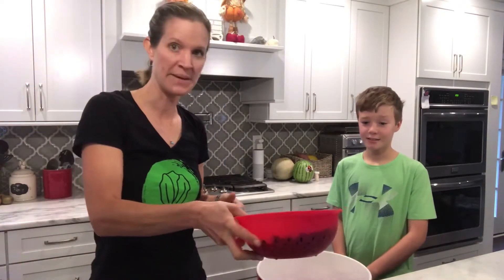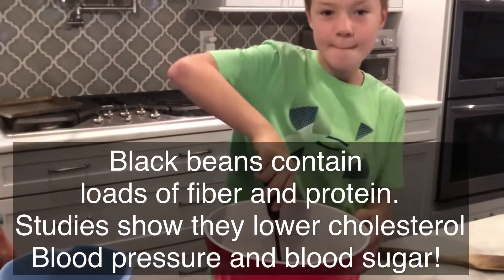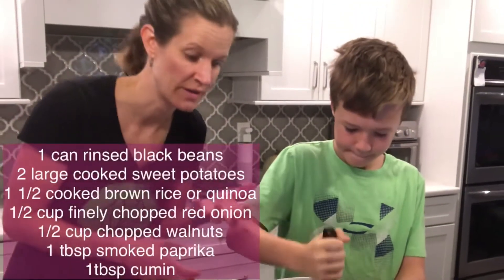The first thing we're gonna do is the black beans. You're gonna mash those — just give them a little bit of a mash, get them a little softer. Just about halfway mashed so that you have a little bit of texture in there too.